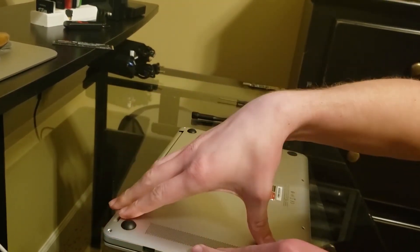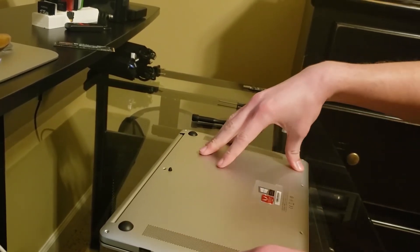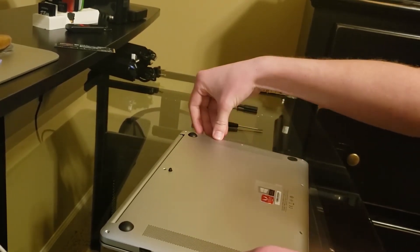Lastly, you put the cover back on the laptop and screw in all the screws, and then you're done.